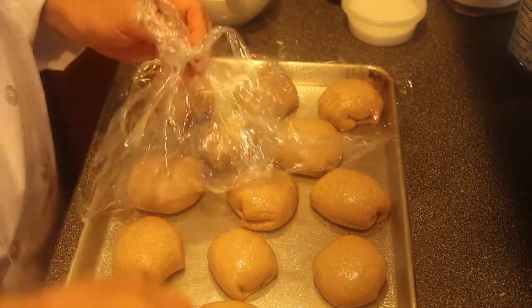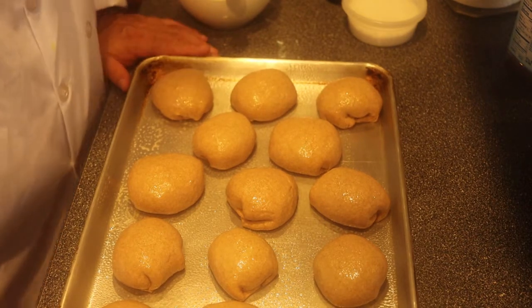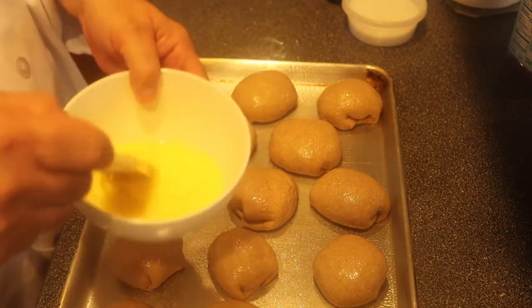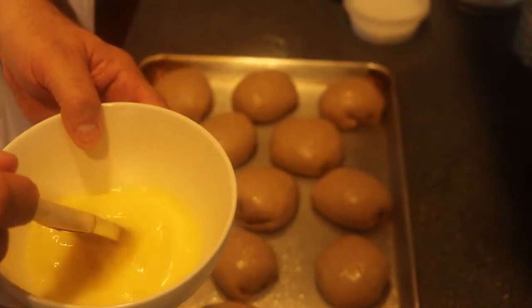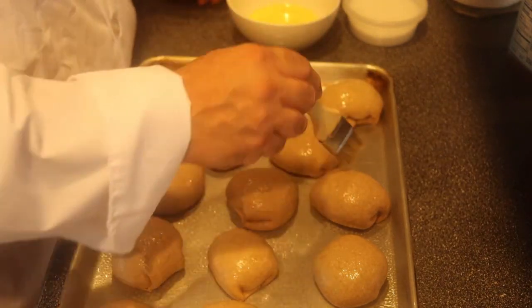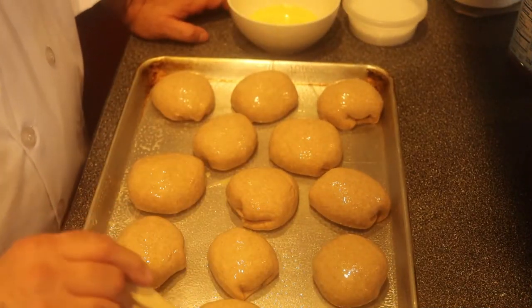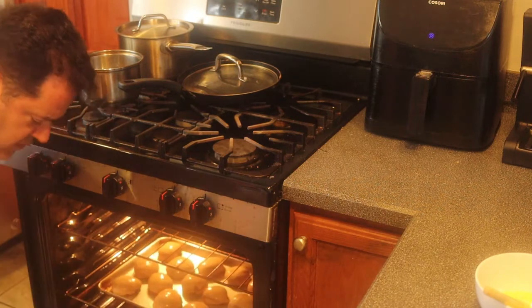The buns have risen nicely after about forty-five minutes. I'm going to brush them with an egg wash — just one egg and about a tablespoon of water — give them a nice light brush. That's gonna make them nice and brown on top and a little shiny. Putting these in the oven; I'll check them after twenty minutes.